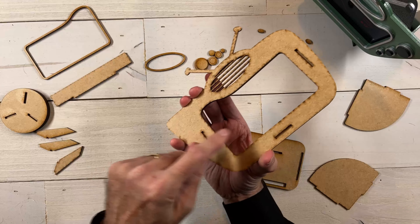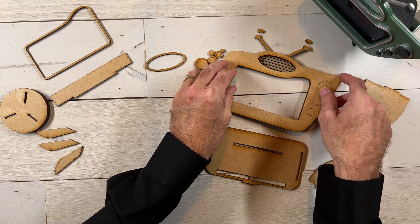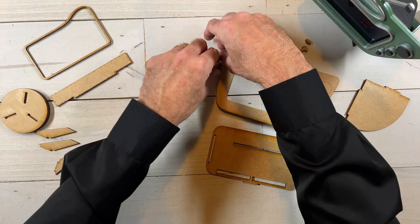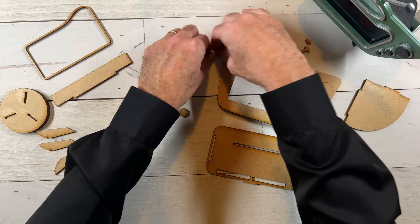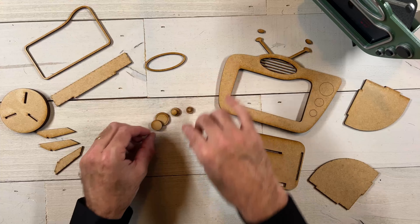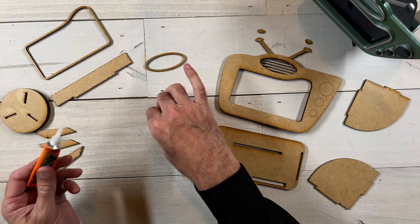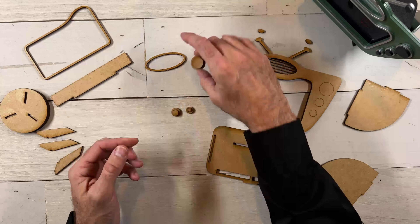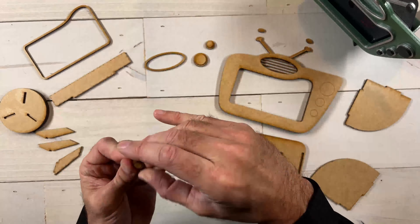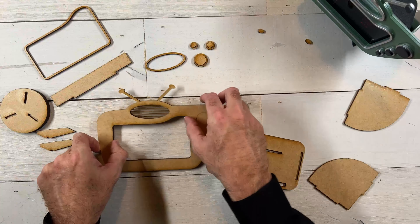So what we're going to do first is glue a couple of these sets of things together. We're going to go ahead and glue these three circles together just like that, then we'll glue the buttons together, glue the top ovals onto the antenna, and then start assembling the rest. I'm going to grab my glue here and glue these three discs together just like this. Set that off to the side and let that set up completely. Let's go ahead and glue our two face pieces.